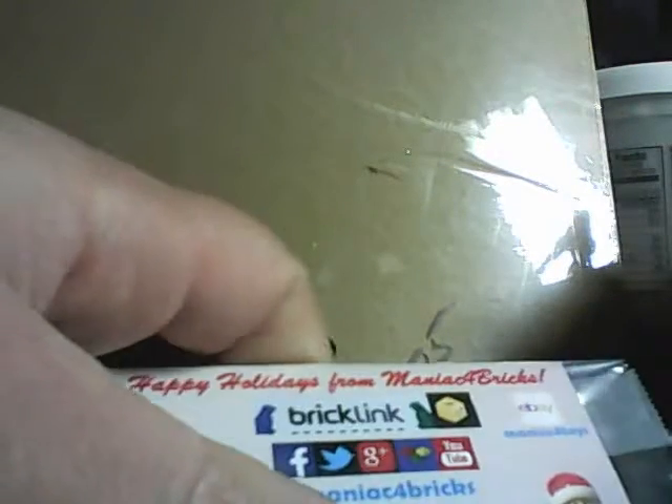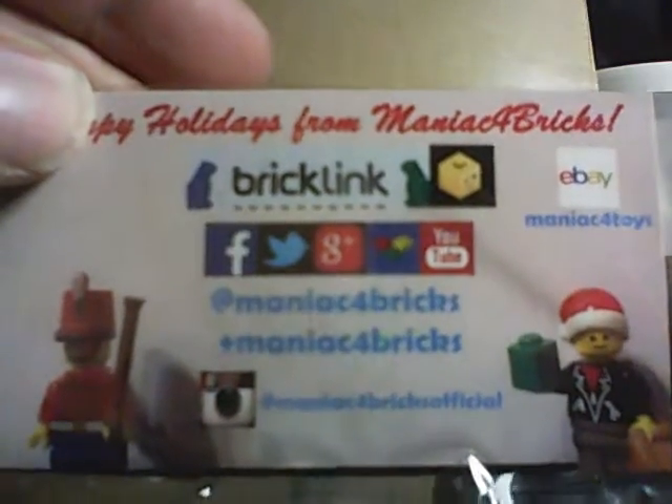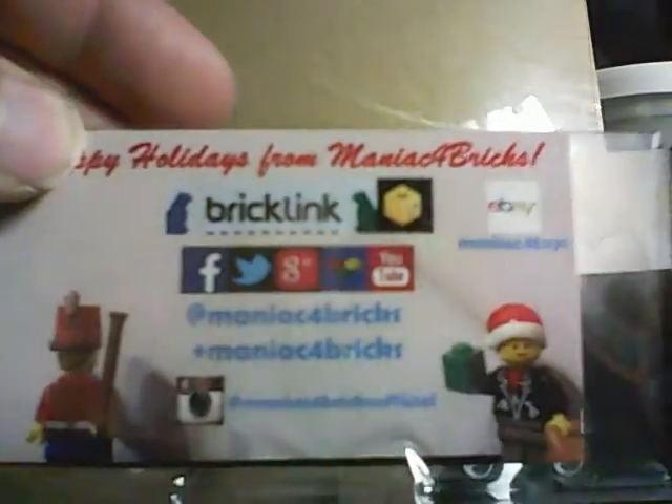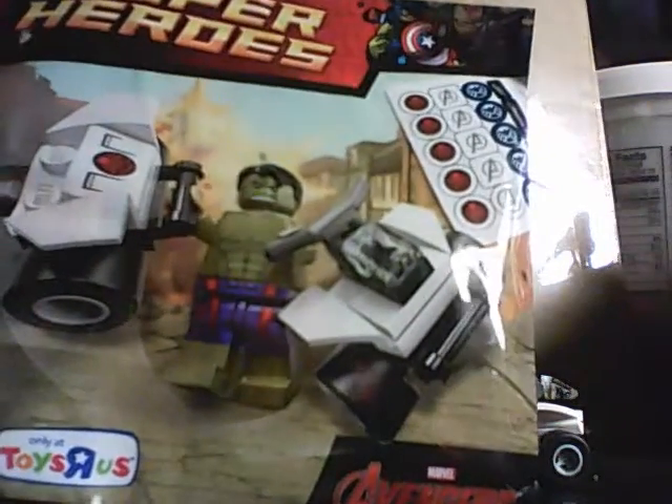Hey everybody, this is ManiPigCollector. This review is brought to you by Maniac for Bricks. He's the one that I purchased this set from. It really doesn't have a set number, but it's a Toys R Us exclusive. This review is brought to you by Maniac for Bricks.